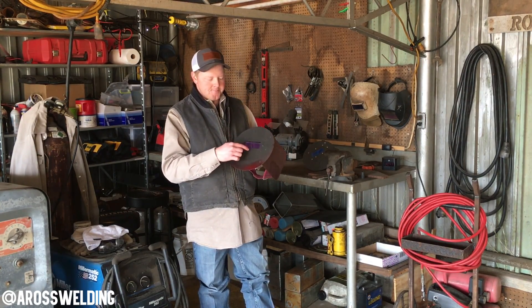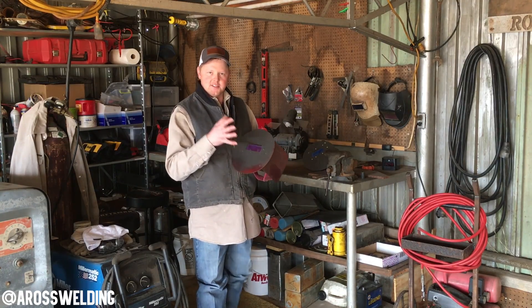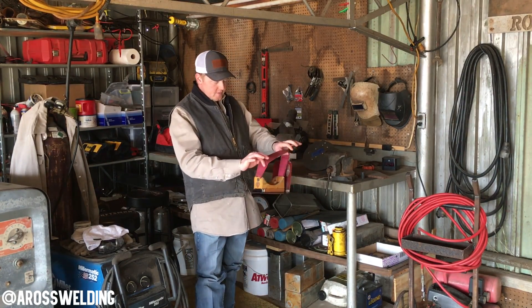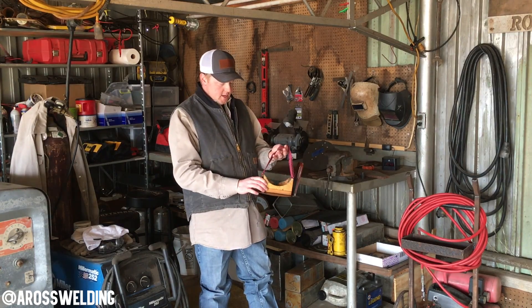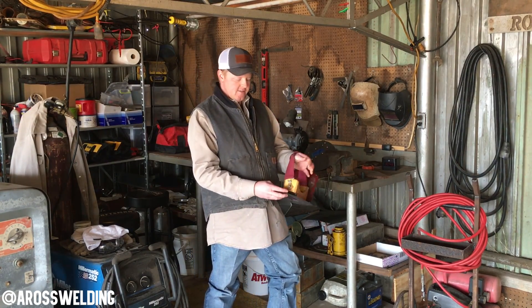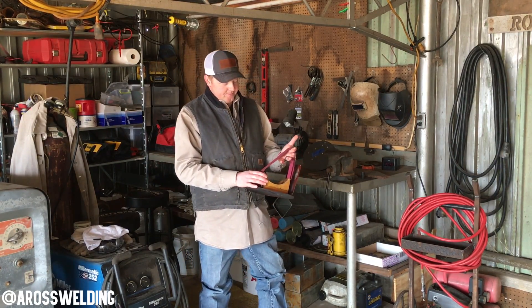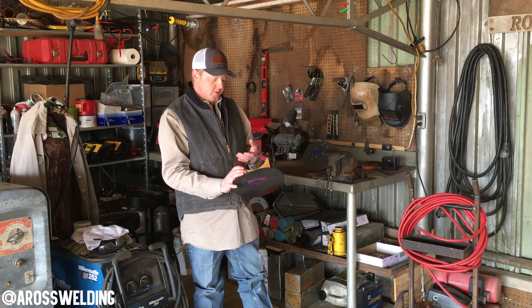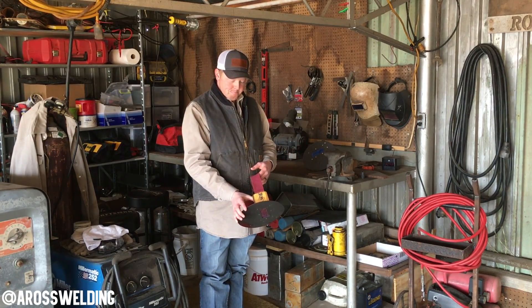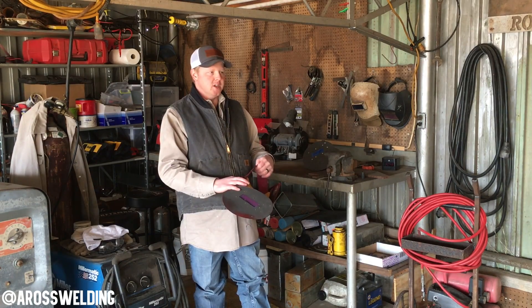Another good feature this hood has is brass screws on the front. Splatter comes off a lot easier — it'll still get on there, but it doesn't stick to the brass the way it does on metal screws. Another good thing is the straps. The strap that comes with these hoods is a little narrower, like a one-inch or inch-and-a-quarter strap. I've always liked these two-inch straps — for whatever reason it just stays on my head better.